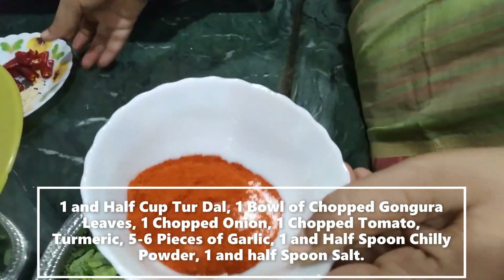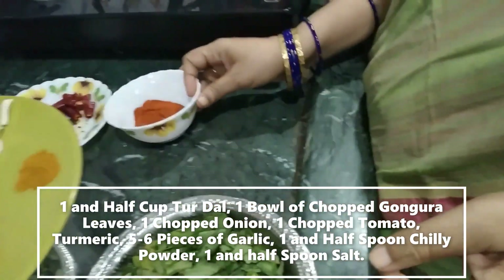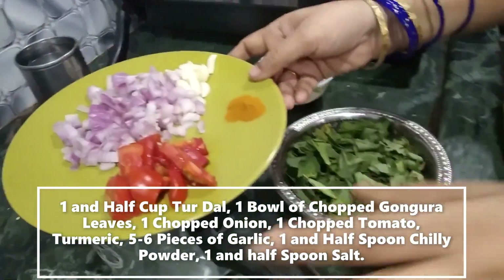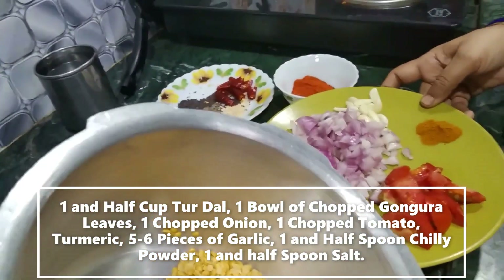After that, we soak our dal and keep the oil. Add a cup of green pepper.